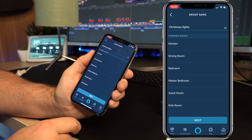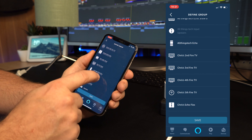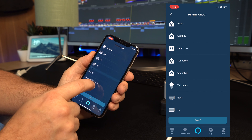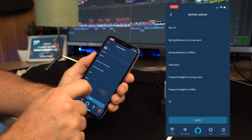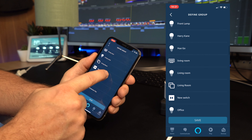We've now created a group called Christmas lights, but at the moment there's absolutely nothing in it, so we need to add different devices to it. As you can see, I've got a long list of different devices here, but I'm just going to add that one smart plug that we created earlier — the one that's in the background. And as you can see, I've now got the group called Christmas lights with the one device, and as I click it on, it works.